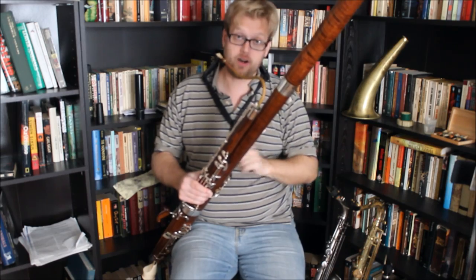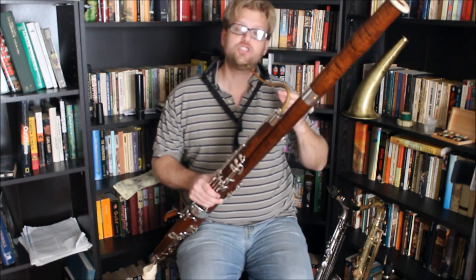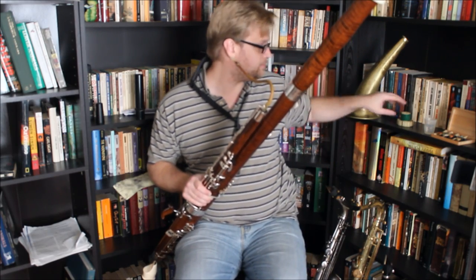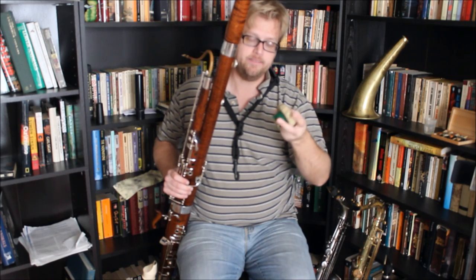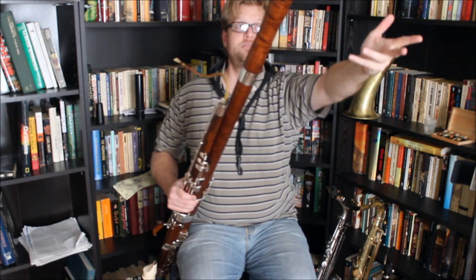We've got holes perforated throughout the instrument that let the sound escape, so the mute will not work the same on a woodwind instrument as it will on a brass. What I have is this — a mute that I made, turned it some years ago, put some felt on it, and it fits really snugly into the bell of the bassoon.